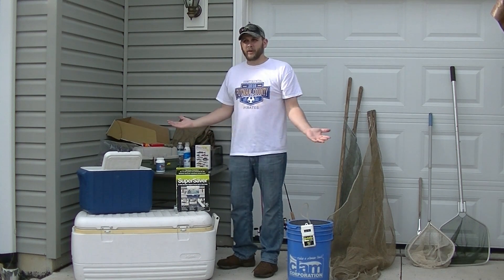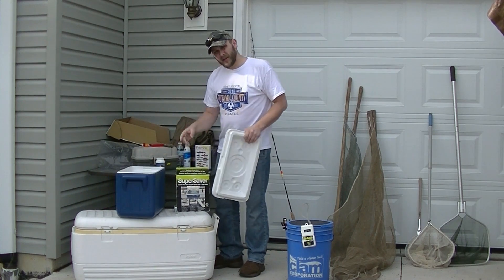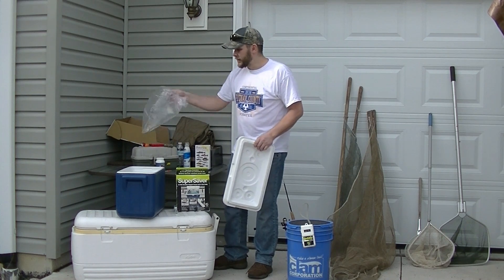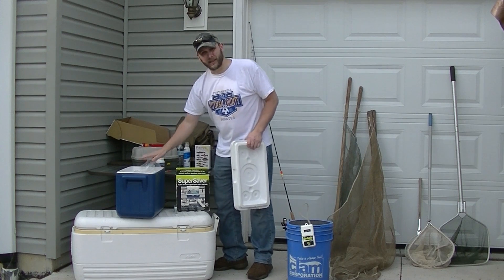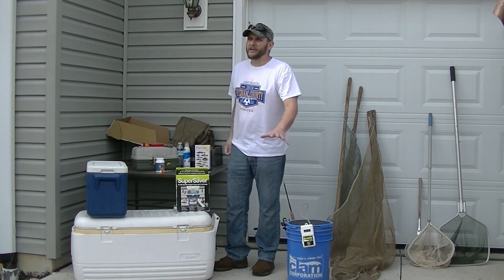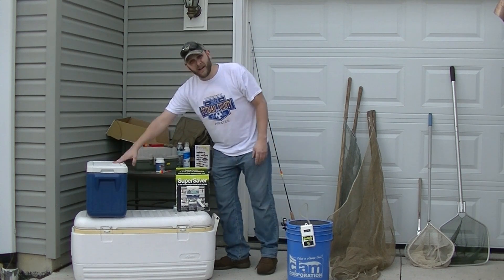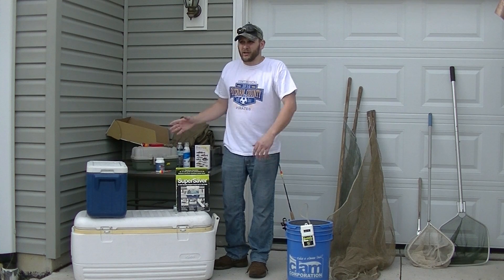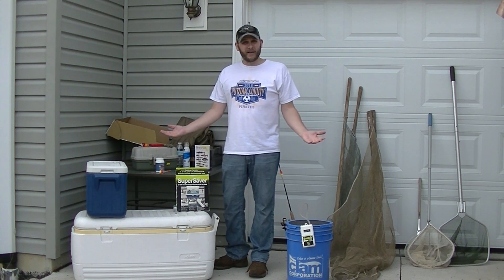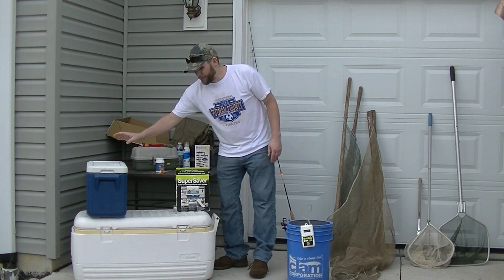Once your bags are tied, place them in a small cooler. On a hot day, put an ice pack in the bottom, lay a towel over it, then place your bags of fish on top. Fish stored like this can stay alive two to three days — just like shipping fish from a store. That way you can go back out and fish another day. So to recap: for a day trip, use a bucket and aerator; for a weekend or multiple days, use a cooler with bags.